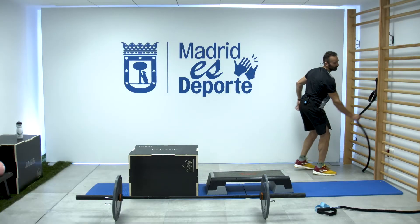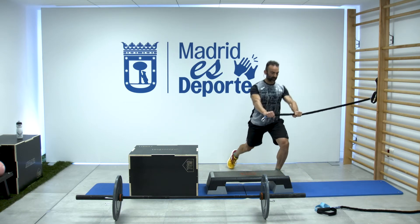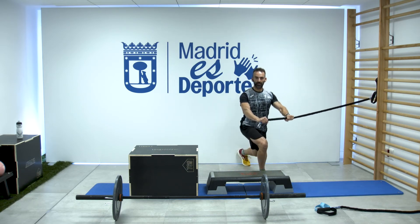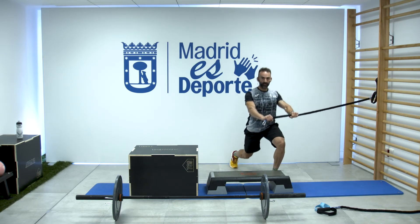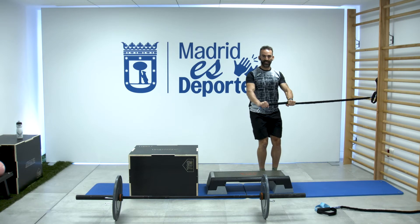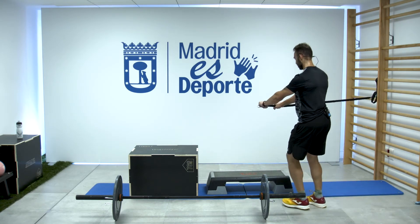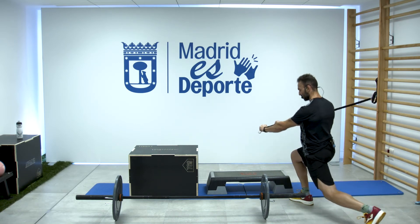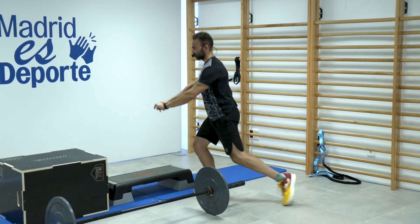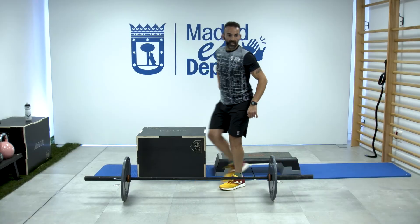Y vamos por nuestro remo Pallof. Falta un minuto y medio. Activo y fuertes abdomen, evitando el giro. Activación del abdomen, evitando esa rotación. Cuida tus hombros. Y nos vamos al otro lado: el paso, tensión. Activando ahí. Veis que al subir, como quiere irse la goma, bloquea. Seis. Arrancamos, un minuto.